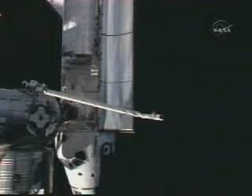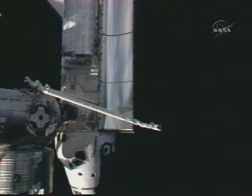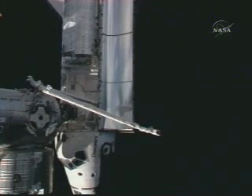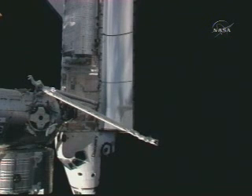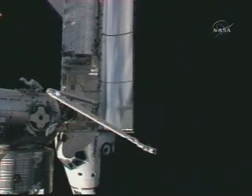Mike Fossum now over by the Harmony module of the International Space Station, having opened up the hatch window cover and Velcroing it in place. This sets the stage for the insertion of a centerline berthing camera system that will assist station robotic operators Hoshide and Nyberg later today in the mating of the Kibo science module to the port side of the Harmony node.